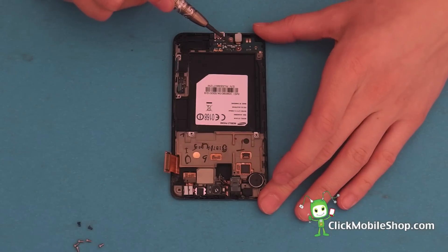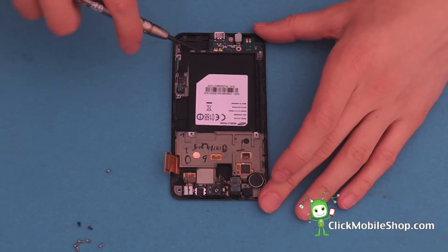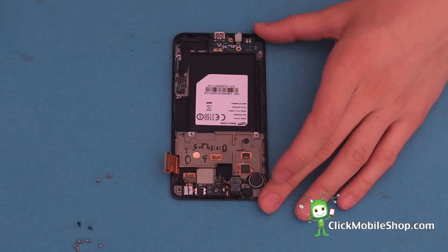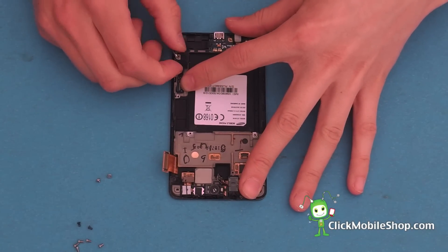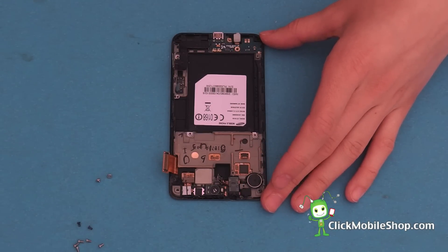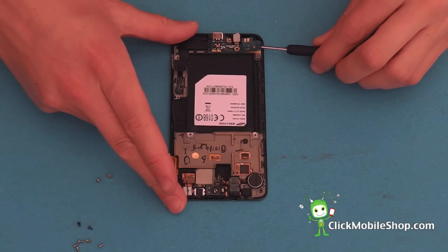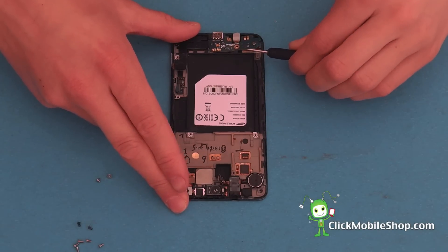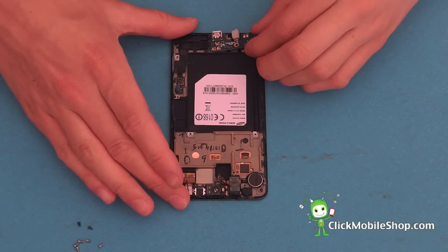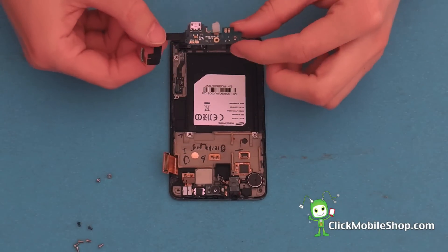Next we can go ahead and remove the two small screws located at the bottom of the S2. Carefully, we need to peel up this flex cable as it is held down by adhesive. Next, by taking the flat head screwdriver, start by inserting this on the left hand side of the S2 and gently prying up. We are then going to slide out the dot connector and remove this like so.